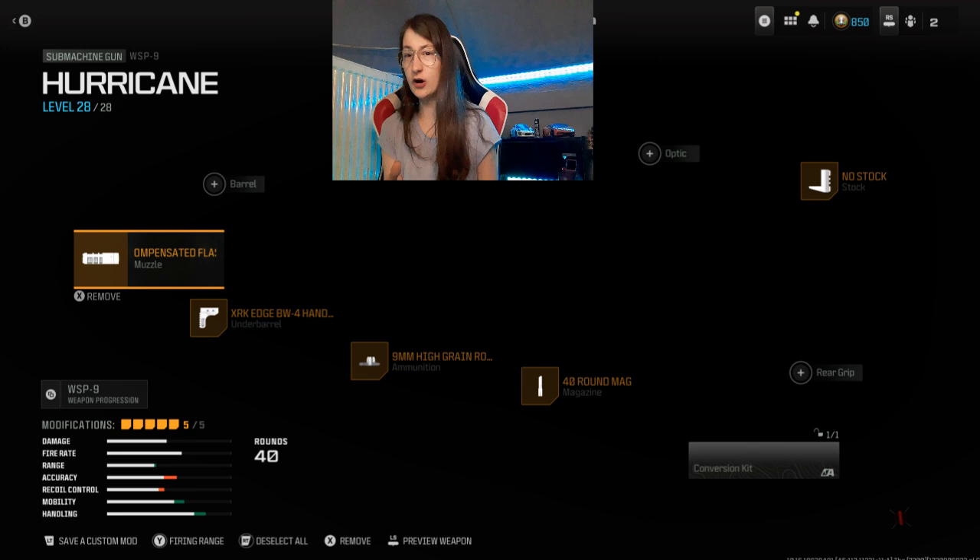There's no stock. Because if you use a stock, it gives you more — it will be slower. But if you don't use the stock, you have almost the Mac-10. Almost. Or I mean, not the Mac-10 but the Milano.